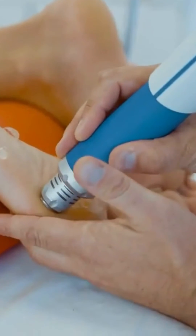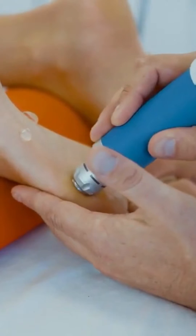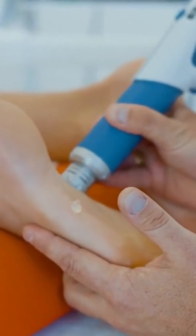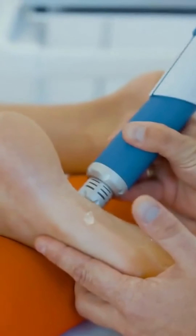Be sure to have placed enough gel on the tissue. Here we are applying the treatment towards the toes, but the gel is already positioned in the middle of the foot. This will enable a fluid treatment.